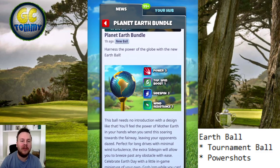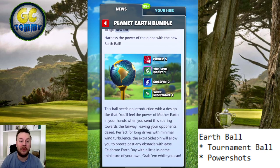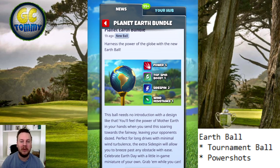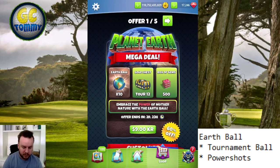The earth ball — the planet earth bundle. Harness the power of the globe with this new earth ball. With a design like that you will feel the power of mother earth in your hands when you send it soaring towards the fairway, leaving your opponents dazed. Perfect for long drives and minimum wind turbulence. The extra side swing will allow you to breeze past any obstacle with ease. Celebrate Earth Day with a little in-game miniature of your own. Stats: power five, top spin boost one, side spin two, and wind resistance one — an interesting ball.